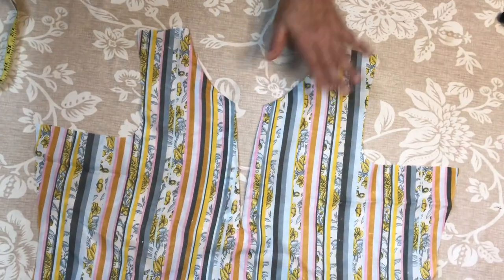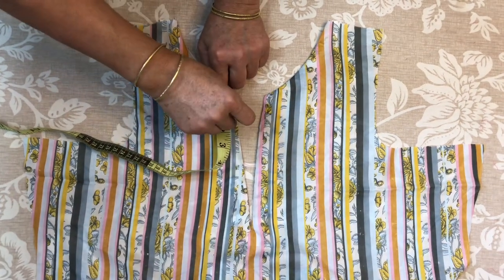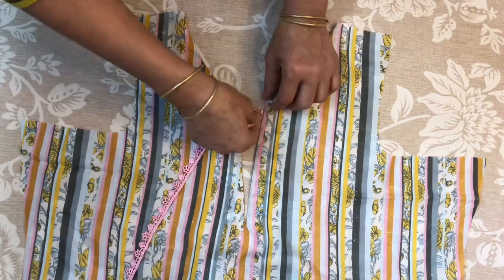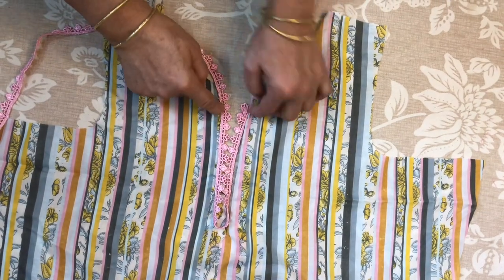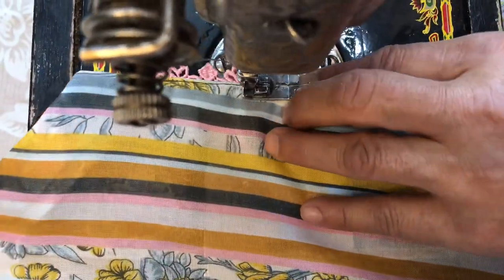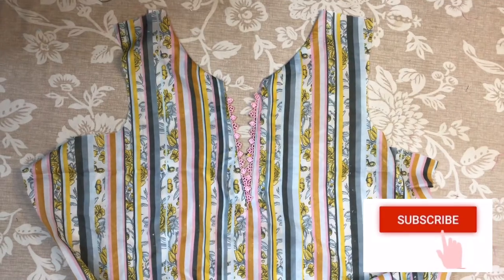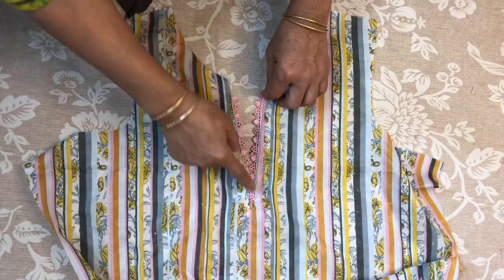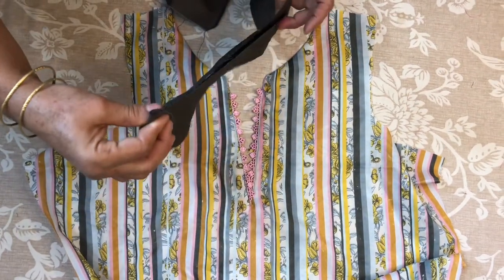I have set it in this way. We will put a piece in the same way so we will put it here. I will leave it in the middle at 1 inch.